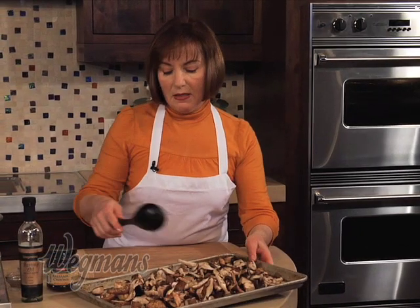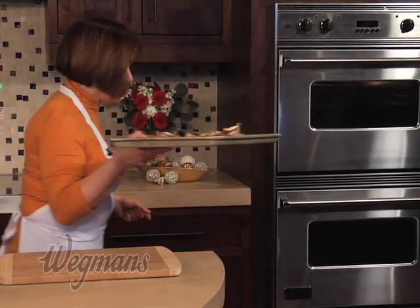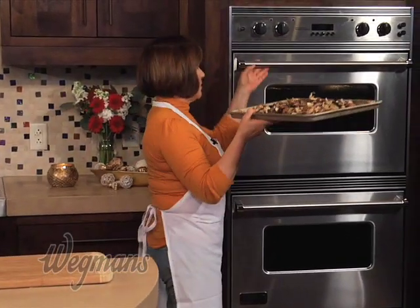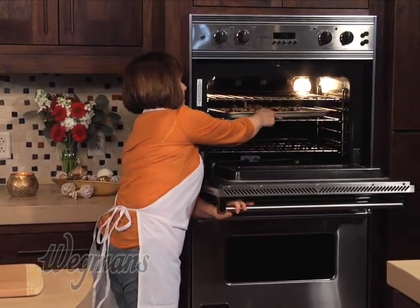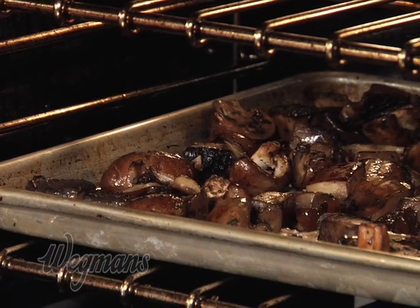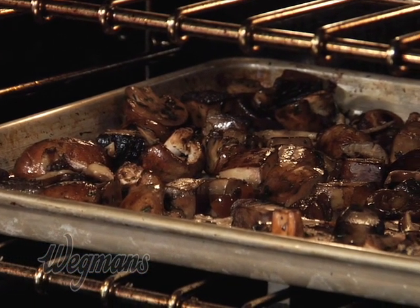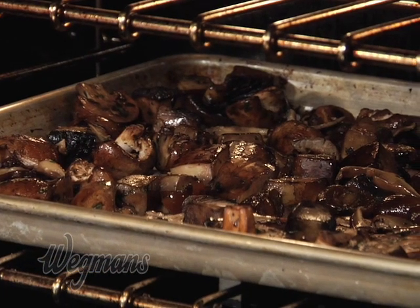Take these over to a preheated 450 degree oven. Start cooking them at 450 degrees for about 15 minutes. After about 15 minutes, reduce the heat to 350 degrees so the mushrooms don't burn, then let them continue to cook for about another 20 to 25 minutes.